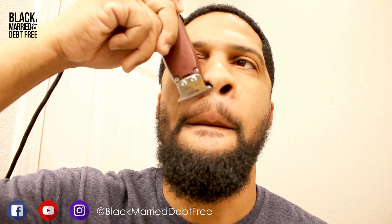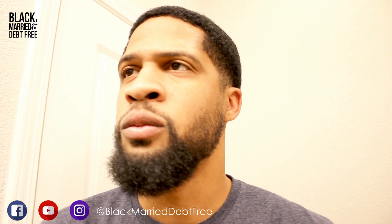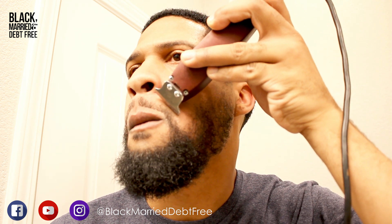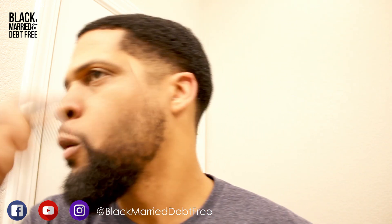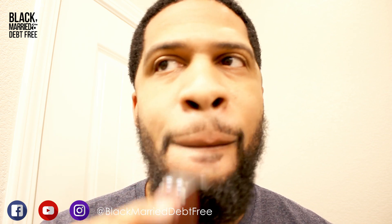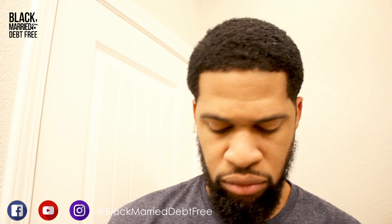Now I'm outlining my mustache. Like I said, what we do here at Black Mary Debt Free is we want to live our best life, and if we can save money, let's do it. The barber trade is an amazing trade — I have barber friends and I definitely recommend patronizing that trade. But sometimes you don't have the time or the money, so I want to show you how you can get a professional look right at home in your own bathroom, just like I'm doing in this video.